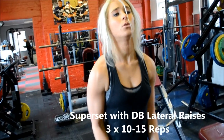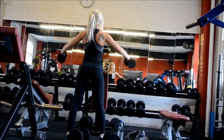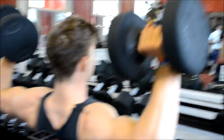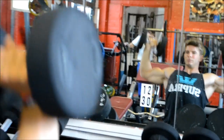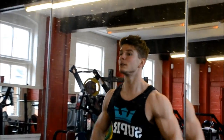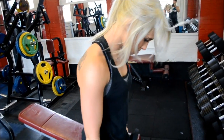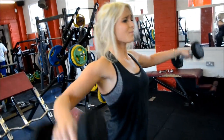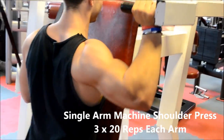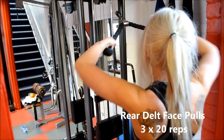Come on, come on. Let's go — now you drive, now you dig deep. Let's go.